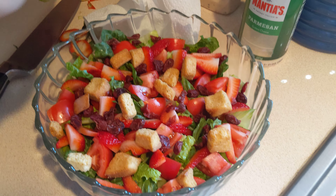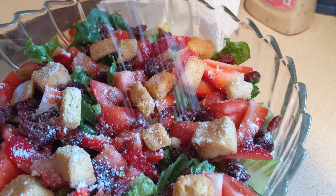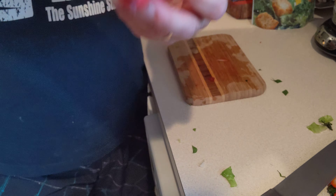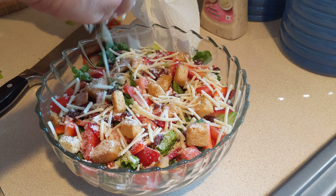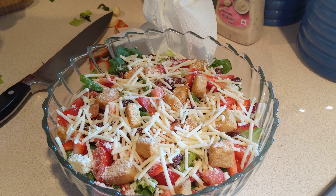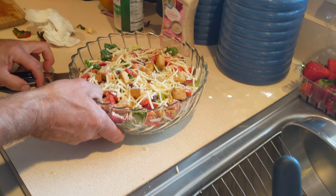Now I'm going to come in with just a few dried cranberries on top. Listen, you do what you like — if you don't like cranberries, stick with what you know. Now let's come in with some croutons. If you've got some old bread you can make your own croutons, but for 99 cents you can get these beautiful croutons at the store. Unless you want to season up some old bread, drizzle olive oil, and toast it in the oven — but these store-bought ones are perfect.